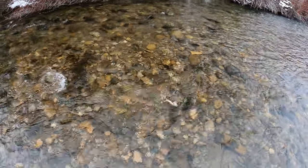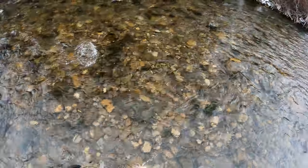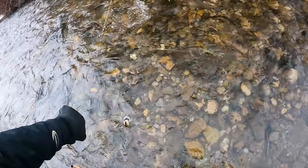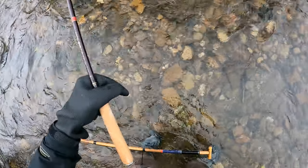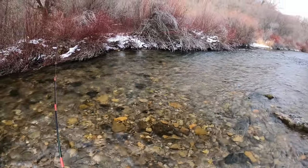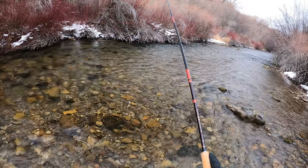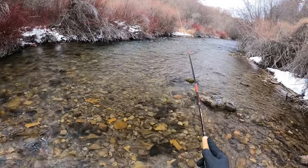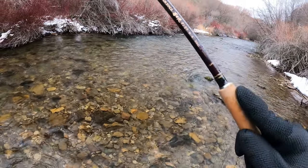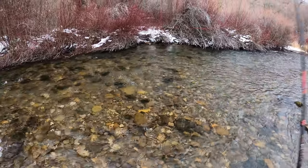There we go — first one, little guy. He was taken in the shallows over there. It's still good. It's like a little brown and he's off. Another one — that's a little bit better fish. Yeah, looks like another brown. Oh, and he's off.